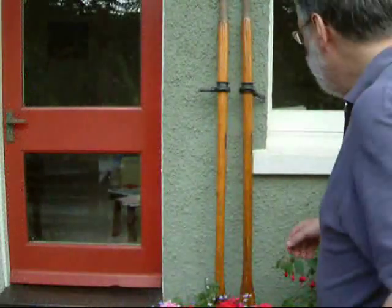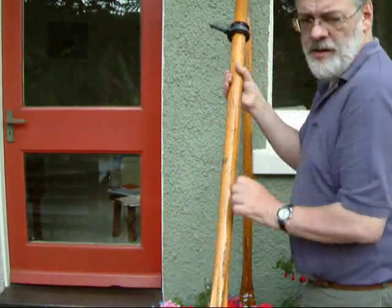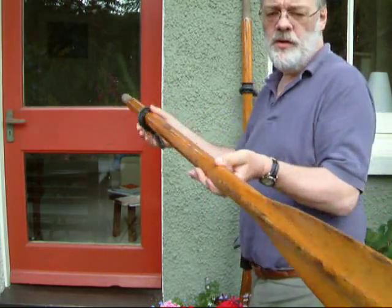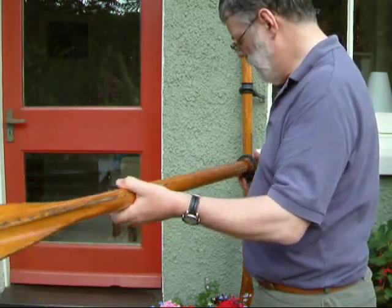And of course you've also got a couple of oars. There are the oars — that just goes into the hole and you then have the oar ready for when there's no wind. Very straightforward.